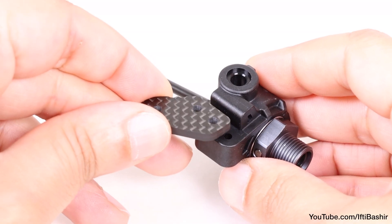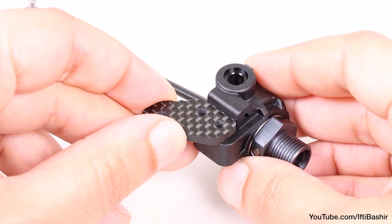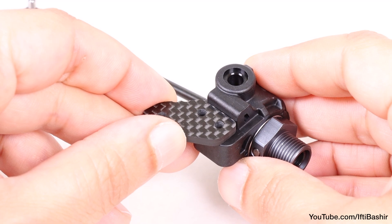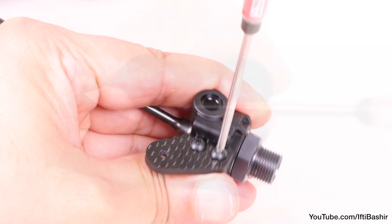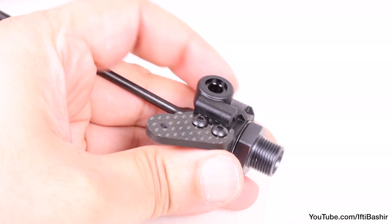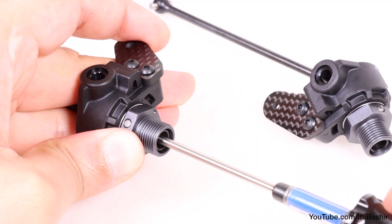Finally, place the spindle arm on top of the spindle, taking care to note the arm faces towards the drive shaft, and secure with two 12mm button head screws. Going into plastic here so just until snug. Repeat the same steps for the opposite side.